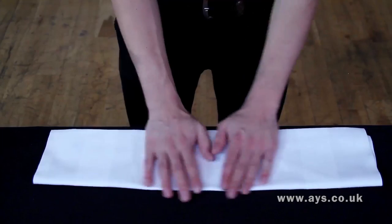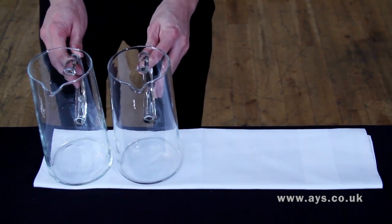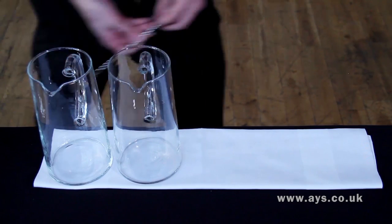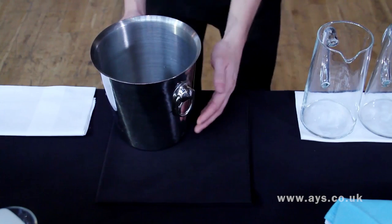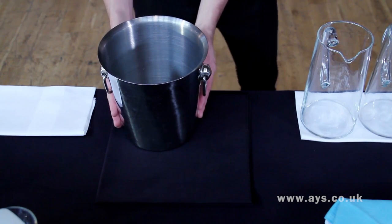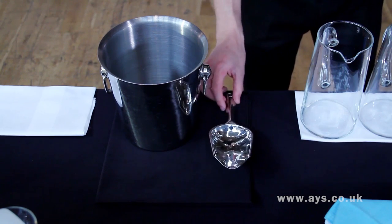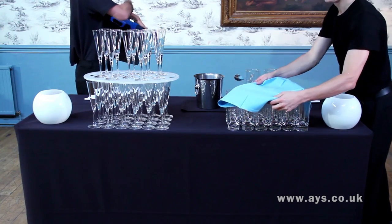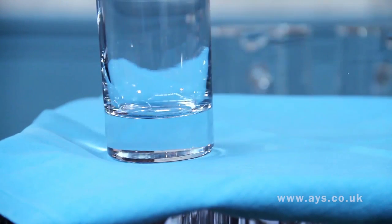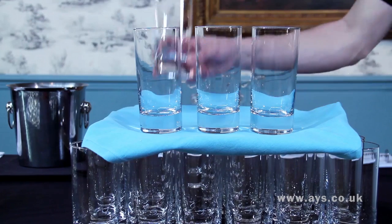Prepare trays on the bar ready for service. Place a napkin at the back edge of the bar to catch drips from drinks and bottles, as well as under ice buckets. Suspension trays are often used for tall champagne and wine glasses, with high balls on flat trays. Use a napkin on silver trays to stop the glasses sliding.